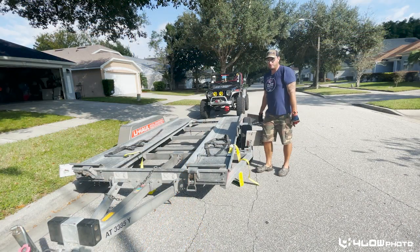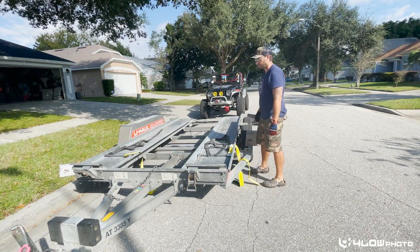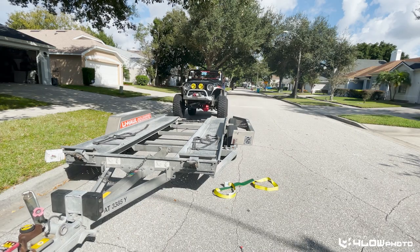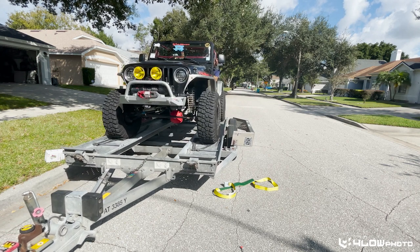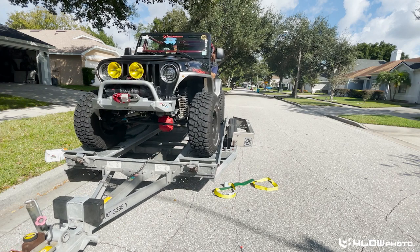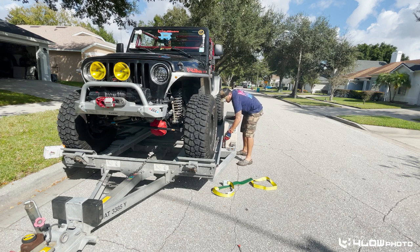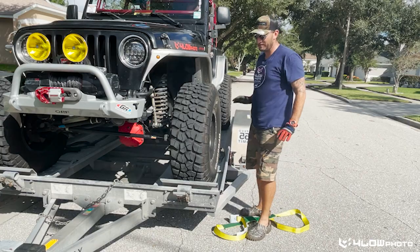This is definitely where it'd be a good idea to have a spotter right about where that camera is. I don't have that today, so we're just going to hope for the best. Here in Florida, you want to do this in the hottest part of the day so you get nice and sweaty.